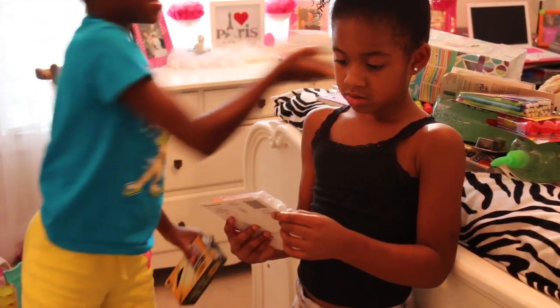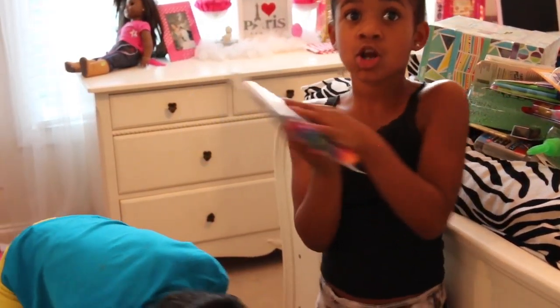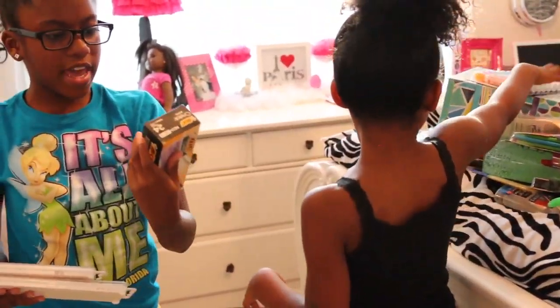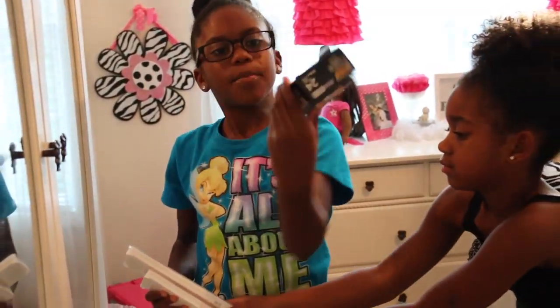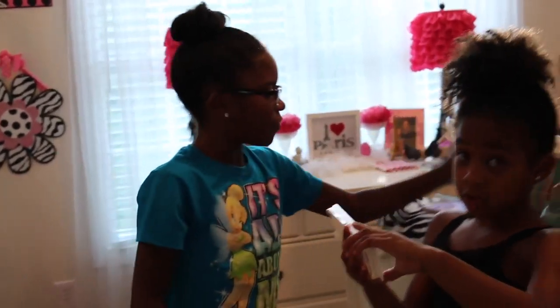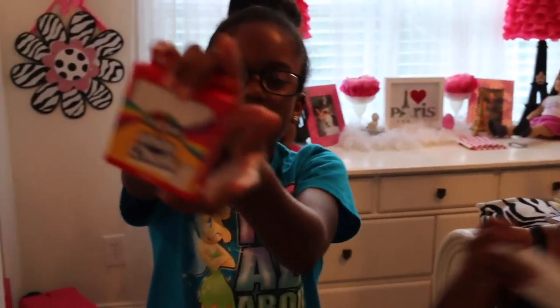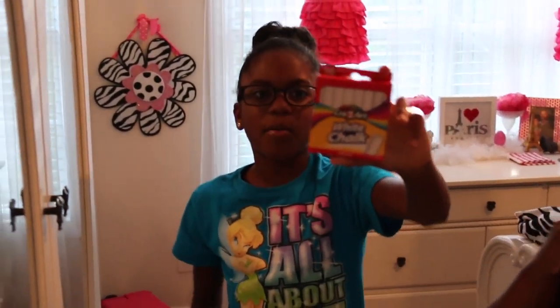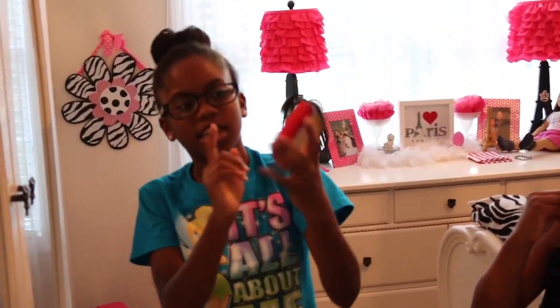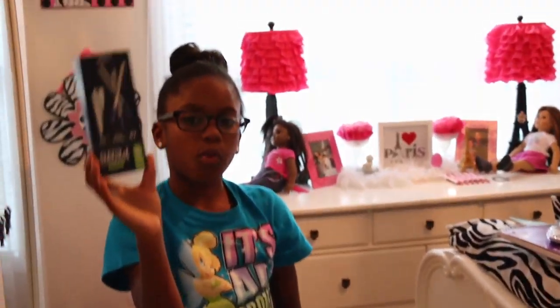We got number two pencils — it's a big product so it doesn't run out as fast. We also got expo markers because when we go to the open house on Thursday, we can give a few to our teacher in case they run out. We got some big crystal black pens and some washable paint that comes with paint brushes, for art.